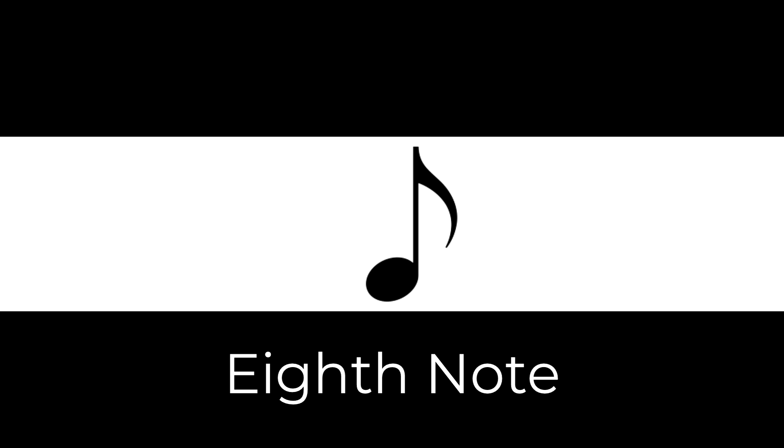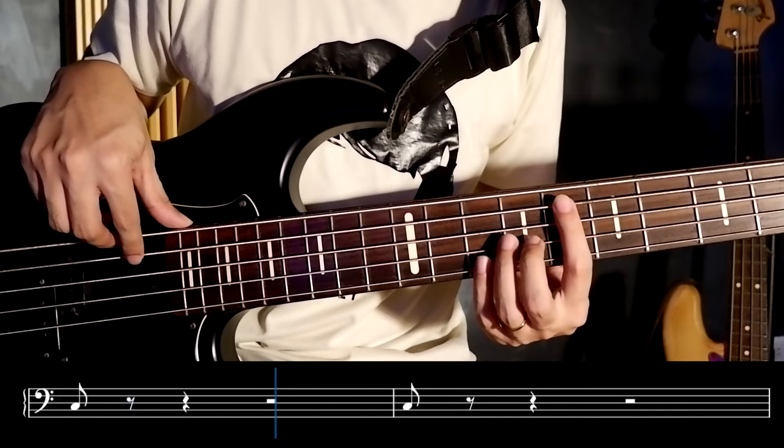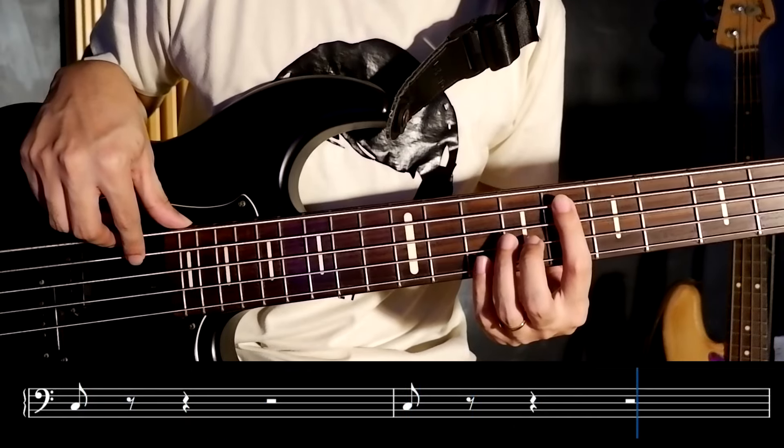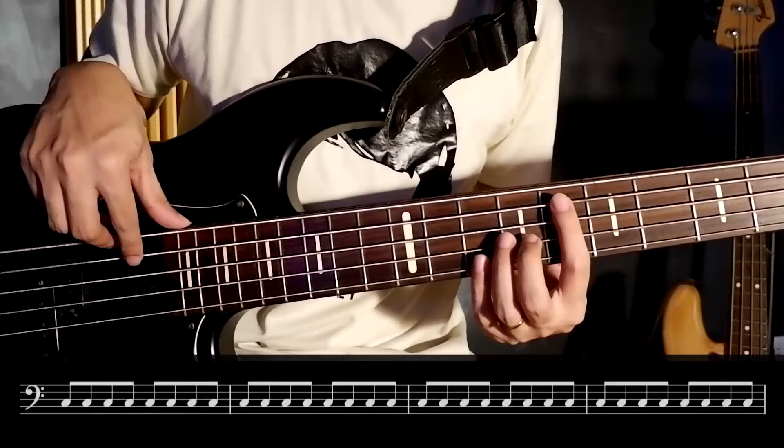Next, we have eighth notes. An eighth note lasts for half a beat. All in all, we can put eight eighth notes in a common time measure, or 4/4 time signature.